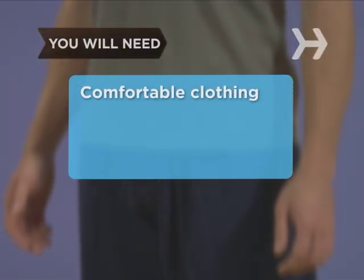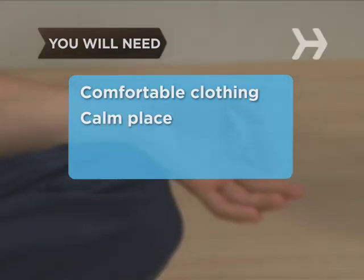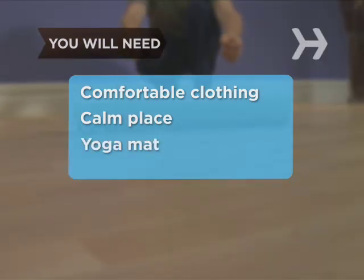You will need comfortable clothing suitable for stretching and moving, a calm place where you won't be distracted or disturbed, and a yoga mat or folded blanket.